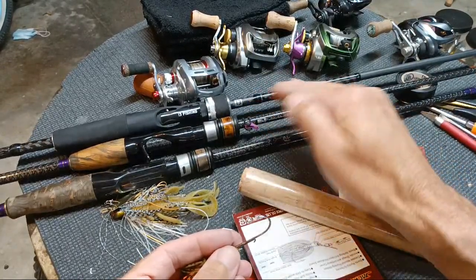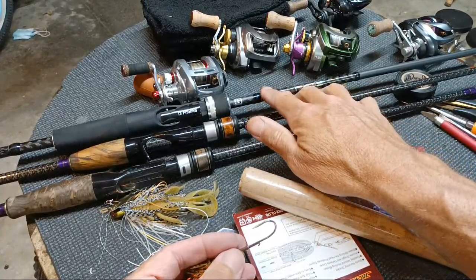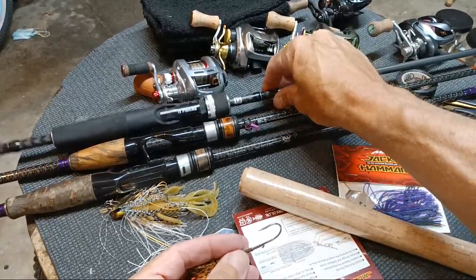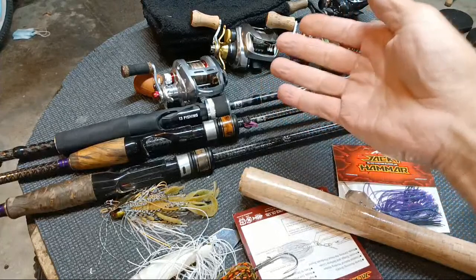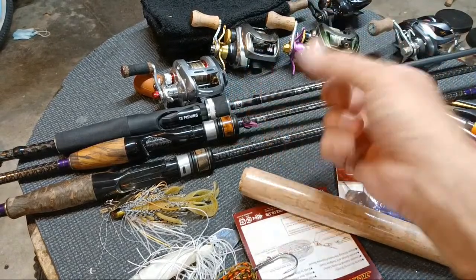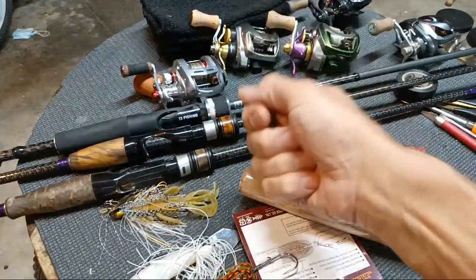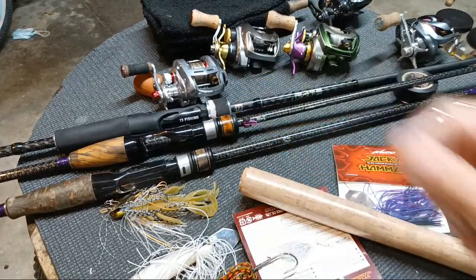I'm going to keep this one because I throw a frog — the Booyah Popping Pad Crasher — and I find the best hookup ratios with rods about like what this one is. It's a medium heavy, kind of on the edge, not as stout as some medium heavies but way stouter than most mediums. It makes for an awesome Z-Man chatterbait rod and for frogs and big jig hooks. Even with zincers on a four-odd hook, weightless, an old worn-out one almost floats that hook and you can work it right across the nasty stuff just like a frog.